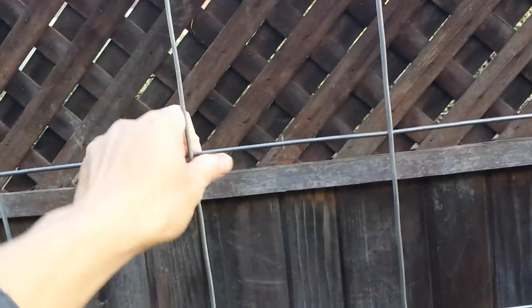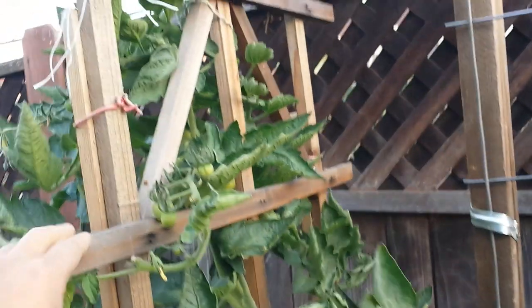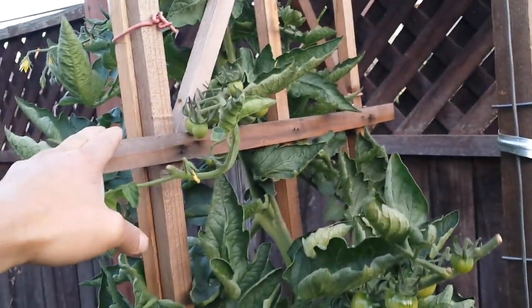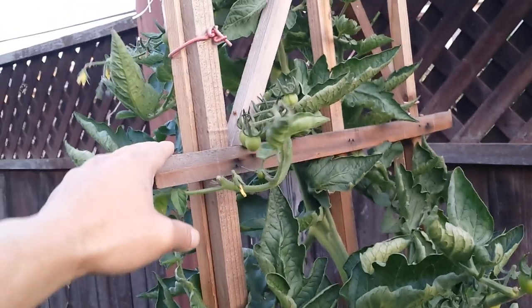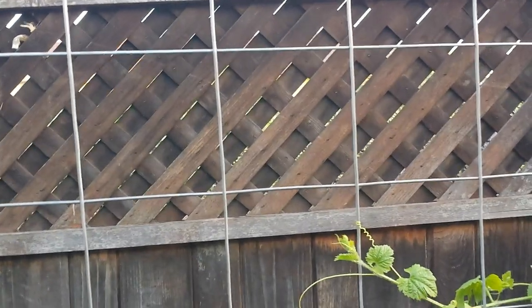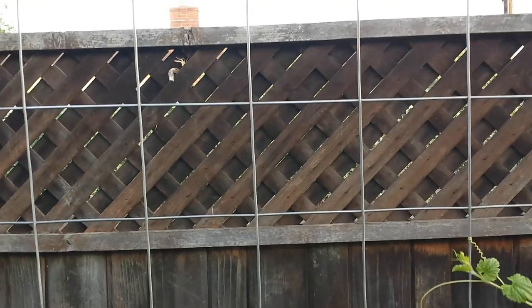Because bitter melon needs more room to grab onto, and those smaller gauge like this work better. The wooden one, if you have to buy it in the store, in the garden store, it's really expensive. Something like this would cost you twenty-something bucks or more. This mesh here — three and a half feet, that's forty-two inches by eighty-six, about seven feet — only cost me about eight bucks.